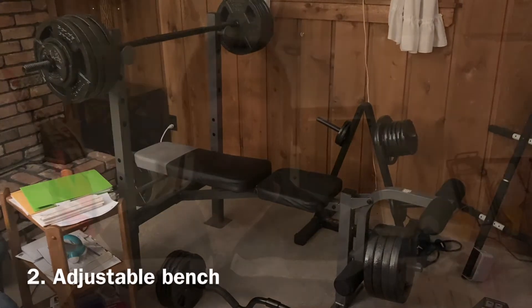Going into the second piece of equipment you'll need when starting a home gym: a bench — specifically an adjustable bench. Why do you want an adjustable bench? Because this literally doubles the amount of exercises that you can do with the dumbbells you already have.